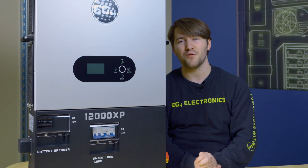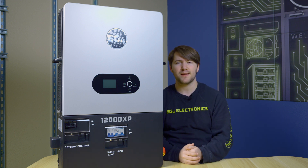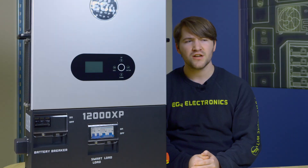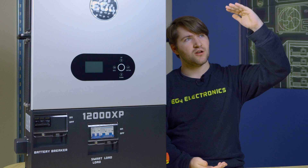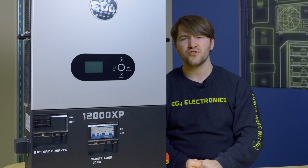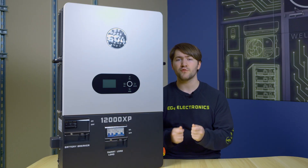Conversely, load shedding can be used to drop off loads whenever you reach a certain threshold on your battery charge. For example, if you want to charge your electric vehicle on your off-grid system, you don't want it to draw the batteries below 70%. You can set your battery drop-off threshold to 70% — so starting at 90%, once your battery drops that 20% and hits the threshold, it will disable the smart port and your car will stop charging. This lets you pull a little bit out of your system without needing to manually watch your power draw.